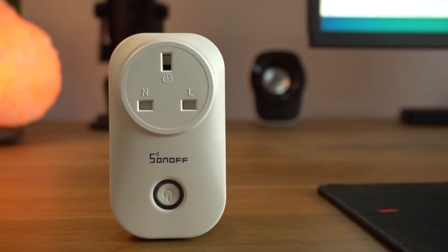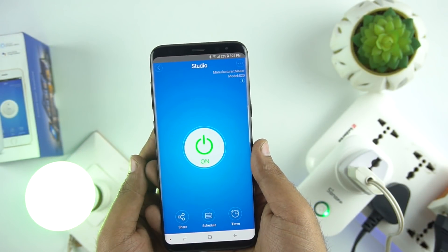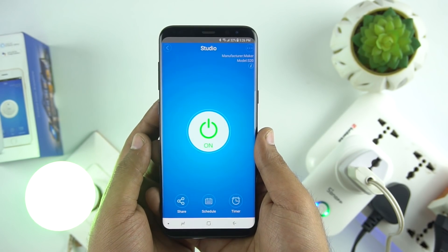Hello everyone, this is Anuj from GadgetCake. Today I'm going to talk about a gadget by which you can convert your home into a smart home in just $10. It's a wireless smart socket. So let's find out more about this gadget.